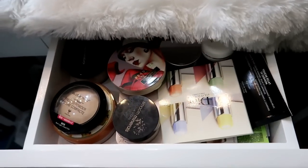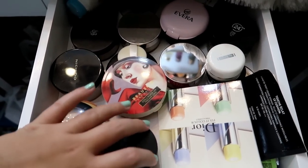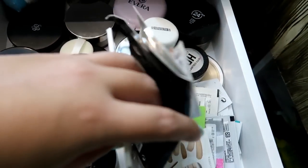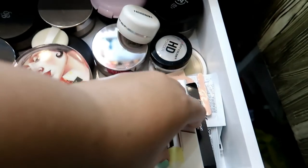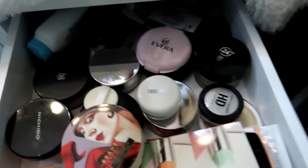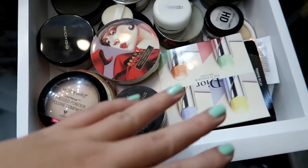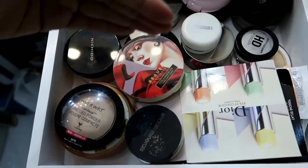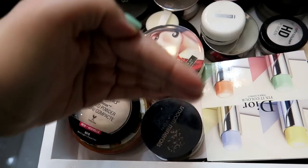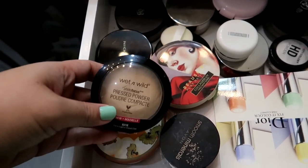Alright Bebegales, so today we will be decluttering mga arte this drawer. So here, I have all of these samples — ang dami-daming samples, kakaloka. And I have my powders — ang dami-daming powders dito, all the way there. So i-declutter natin to, kasi yung iba dito hindi ko nalang naman ginagamit. Yung ginagamit ko yung nandito na lang, parang this corner na lang yung ginagamit ko ng powders. So isa-isa-hin natin sya.